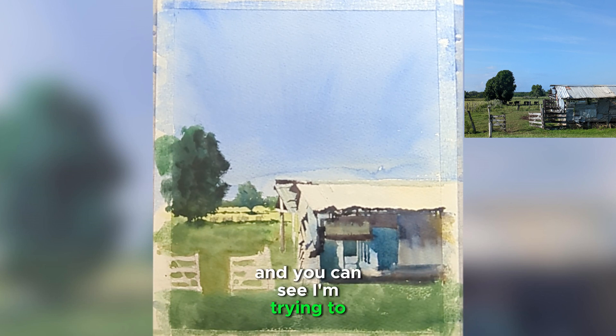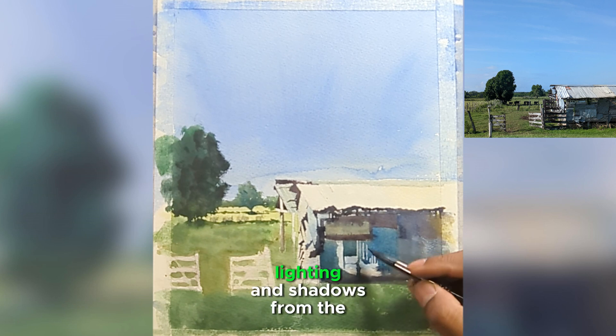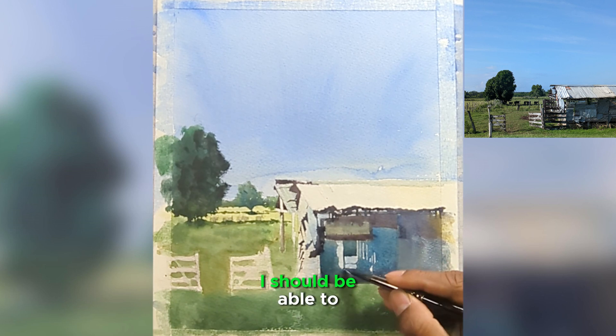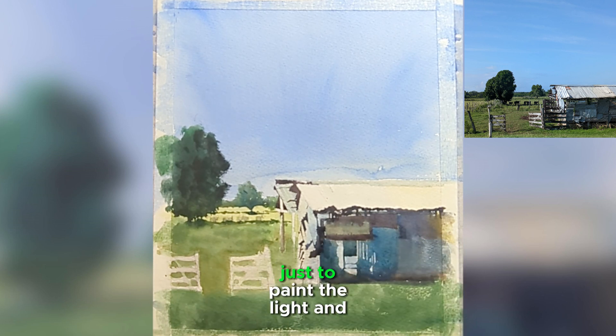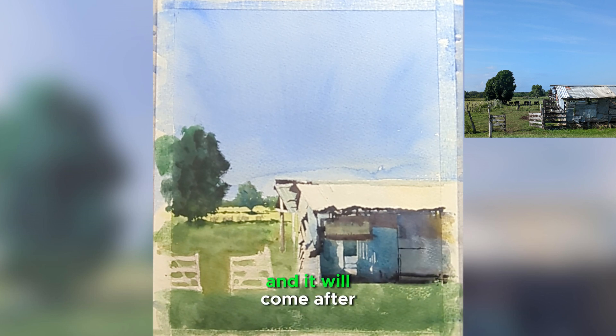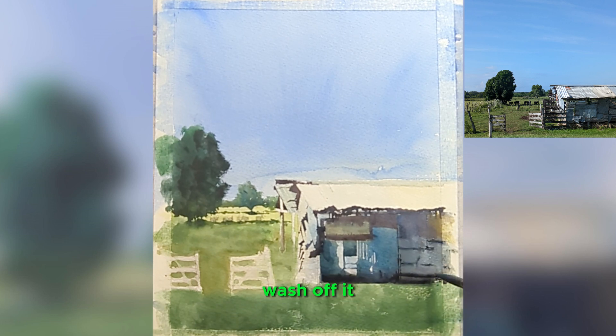I'm squinting my eyes and trying to capture the lighting and shadows from the reference. In a matter of seconds, I should be able to just paint the light and shadows. I'm not trying to add the details inside those metal plates yet — that will come after once I'm happy with the light and shadow and the second wash.